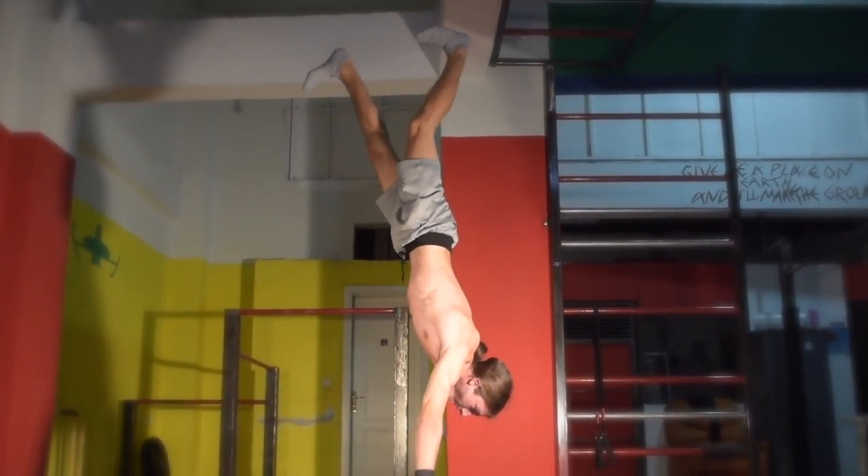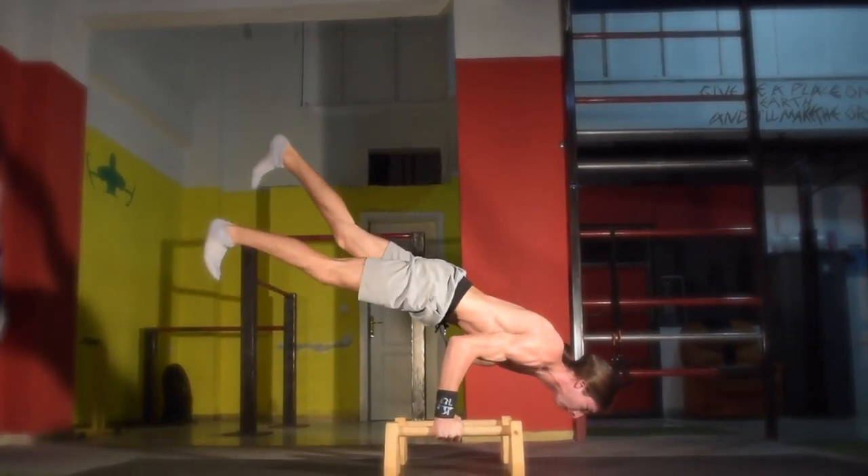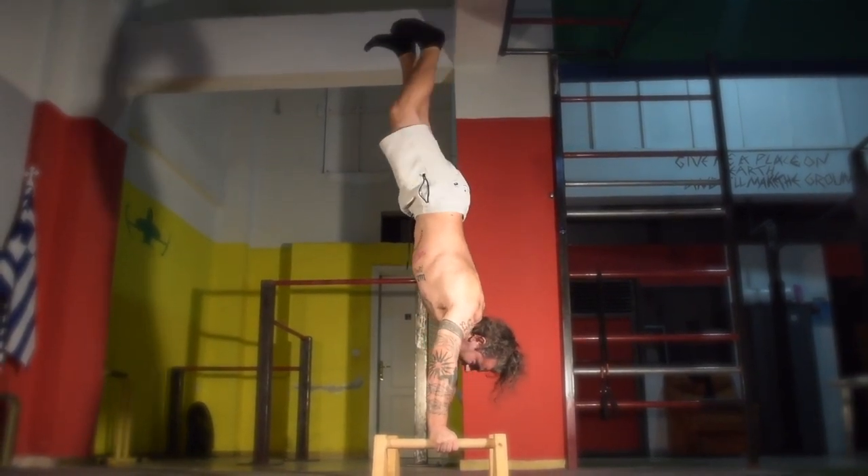Next we have a more fun variation, which is the walking 90-degree negative. Once you are comfortable with the negative phase, you can also perform a full rep using the air walk all the way down and all the way up.